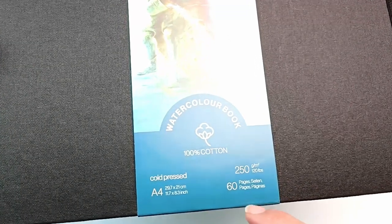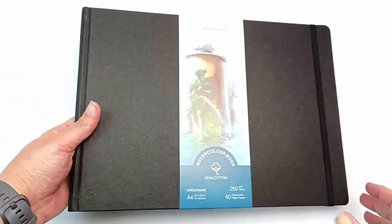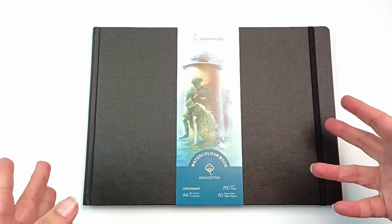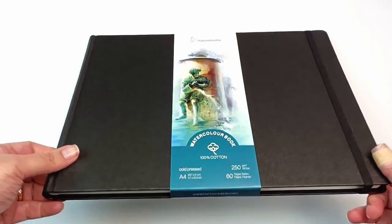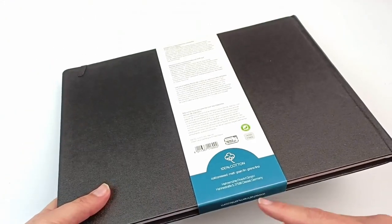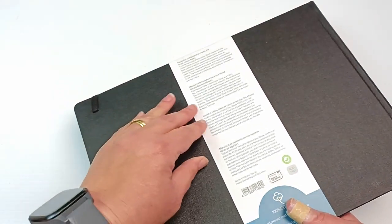I thought I would give the Hannah Muller watercolour book a go. It is 100% cotton and 250 GSM. Normally I like 300 GSM paper, but 250 I'm sure will be fine. It's got 60 pages or 120 sides and it's an A4 size, which is what I like to paint on when I'm doing my videos. I've used a few others by Hannah Muller, but not the cotton ones, so I'm really hoping this one's going to be good.